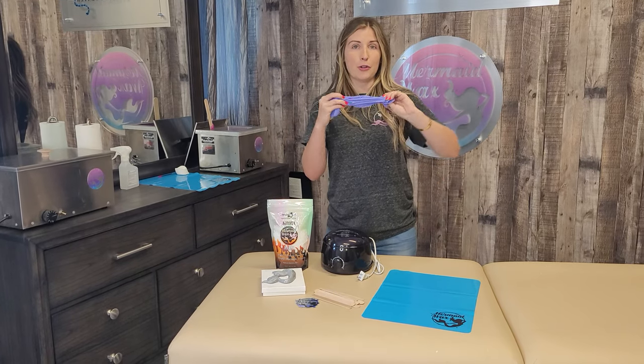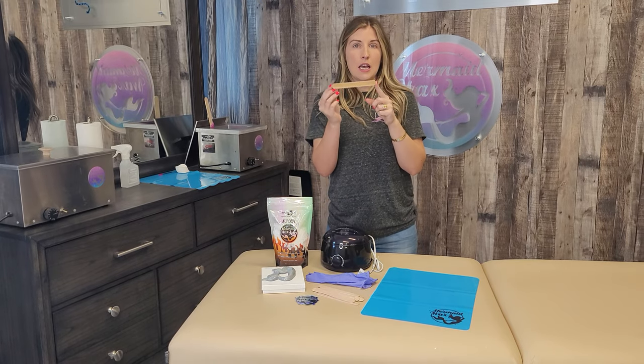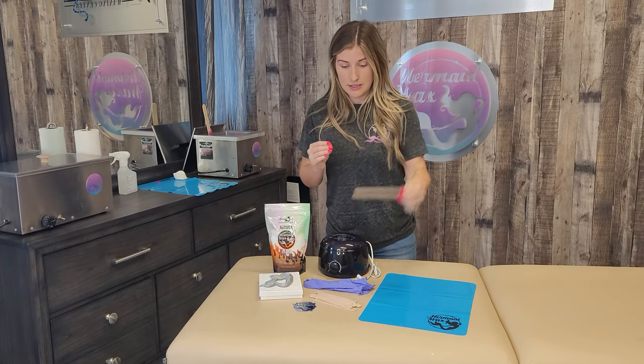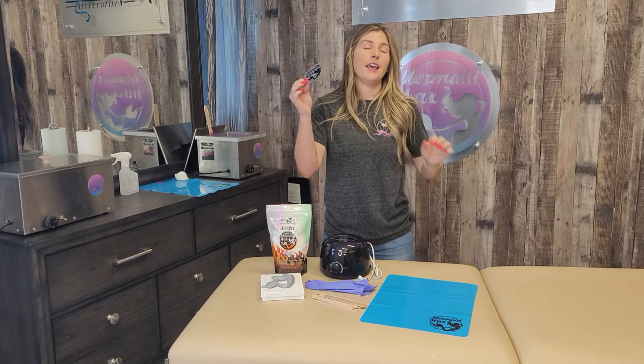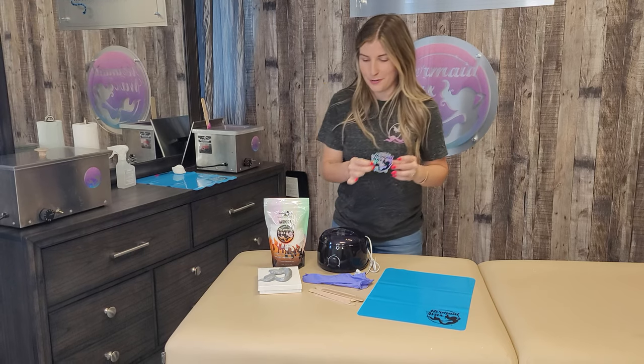It comes with a pair of medical grade nitrile gloves, ten six-inch tongue depressor wax sticks, and a three-inch cutout of a Mermaid Wax holographic sticker — because why not? They'll have stickers, right?